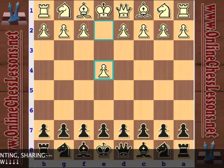This concludes part three of the French Defense beginner chess opening series. This is Will Stewart from OnlineChessLessons.net — thanks for tuning in.